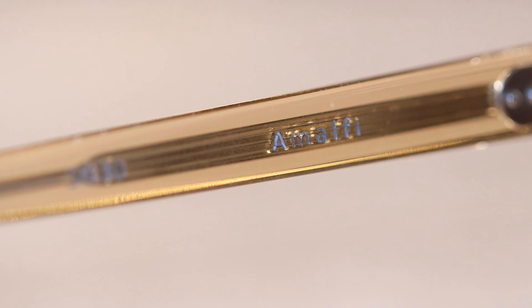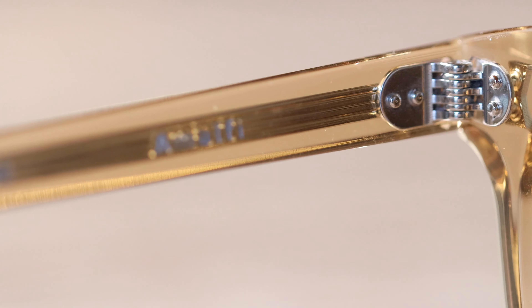Taking a look at the inside of the right temple, it's going to say Beezus, and it's also going to give the dimensions of the sunglasses. On the other side, it says Amaldi, which is the style of sunglasses that this is.